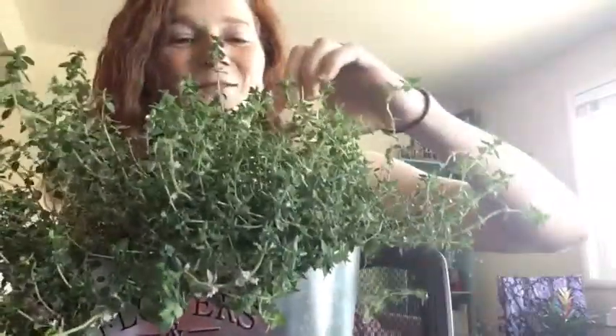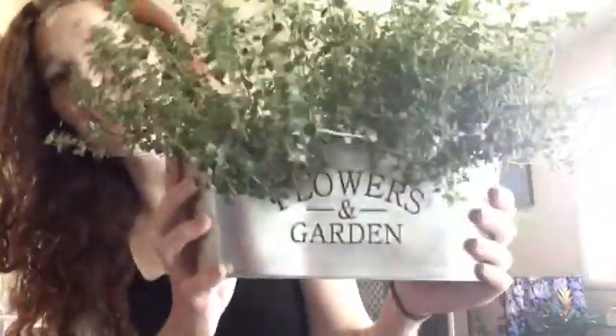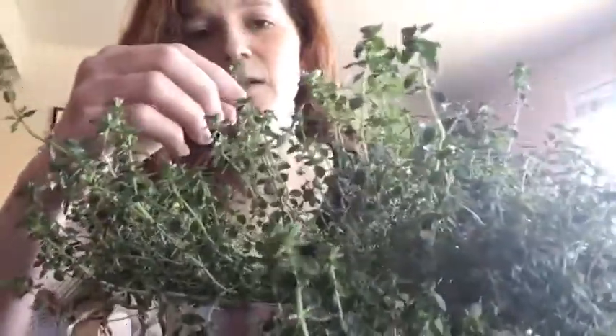These are two different thyme plants — one's lemon thyme and one's some other kind of thyme that is growing really big. It's been outside on my balcony. Today's project is we're going to talk about the different parts of the thyme plant, do a little pruning, and then pick some of the stems and dry them.